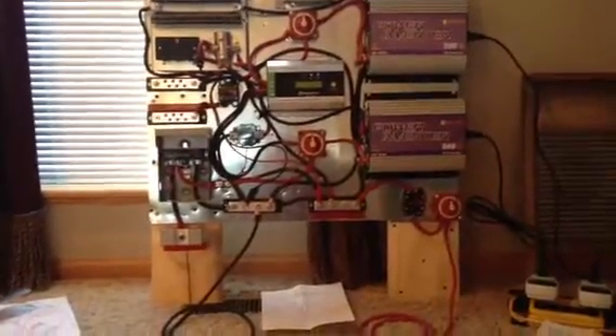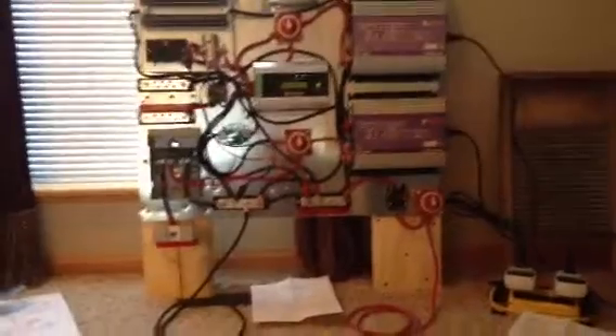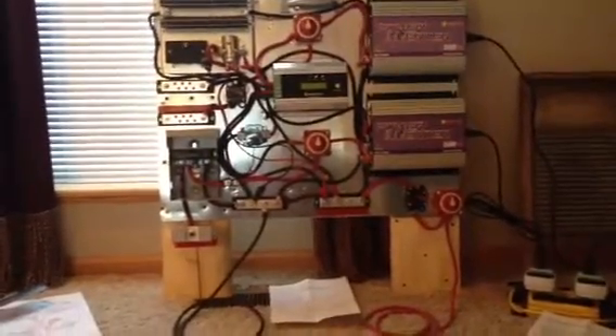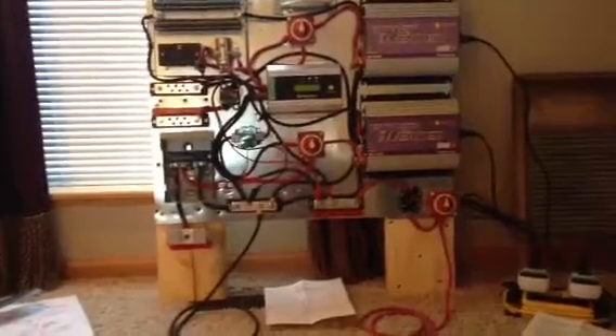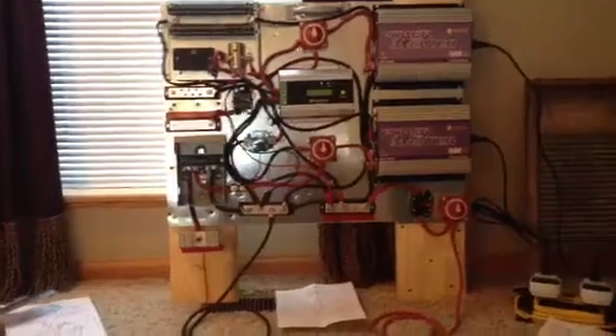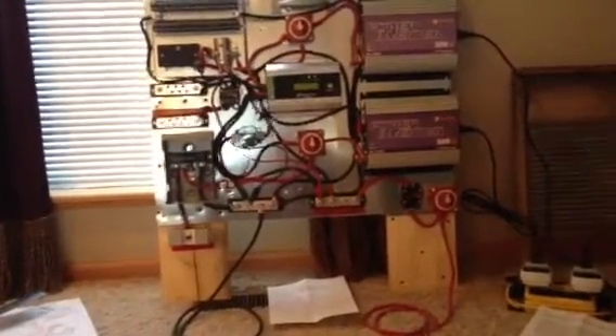Hello YouTube! I originally had my solar and wind set up just to a battery, and I decided I wanted a grid-tie, so I'll try to explain how I did everything.